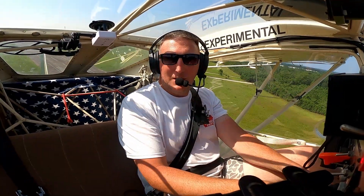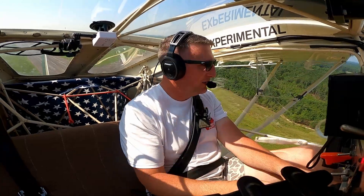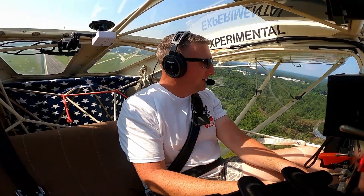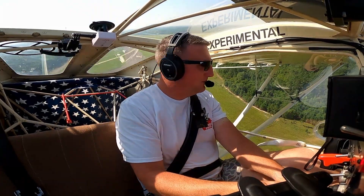That was a pretty decent one. I might have gotten up a little sooner because once I pulled back, it pretty easily walked up. I probably lost myself a couple of feet, but nonetheless, I'll take it.